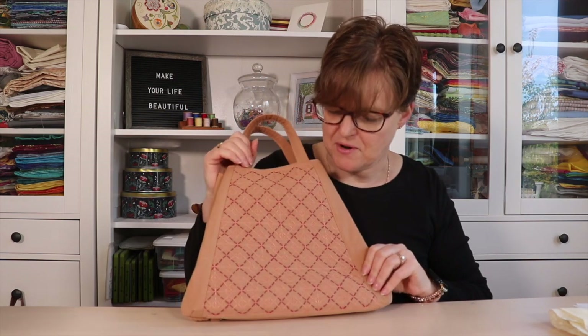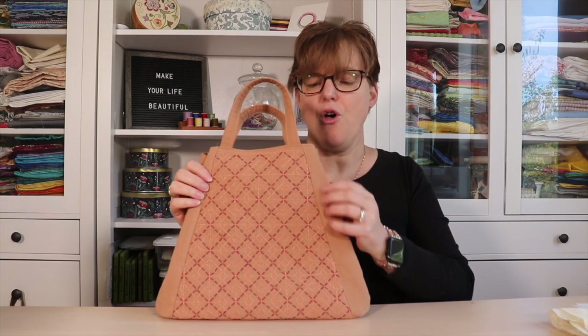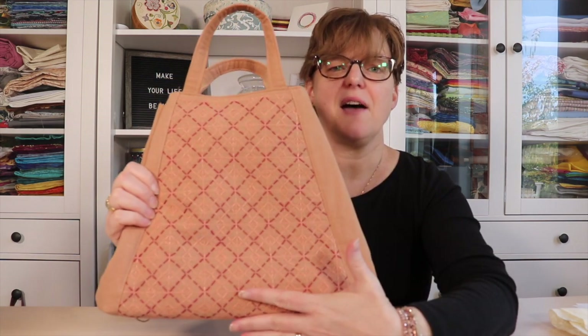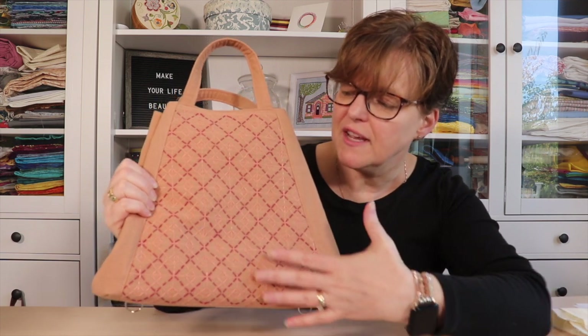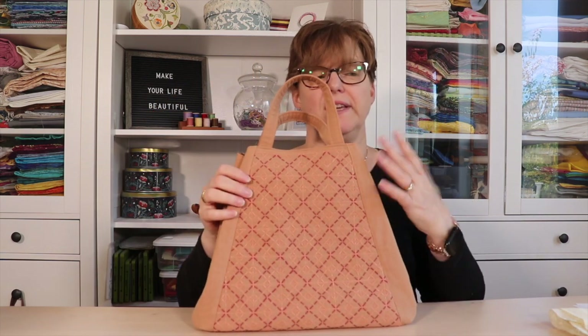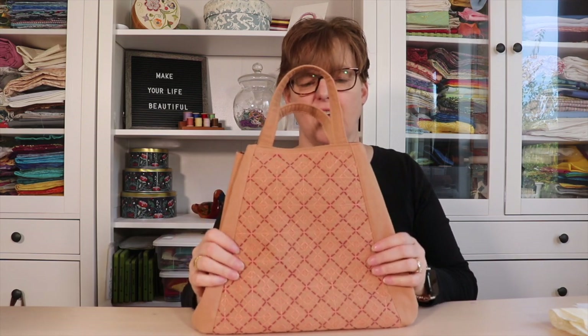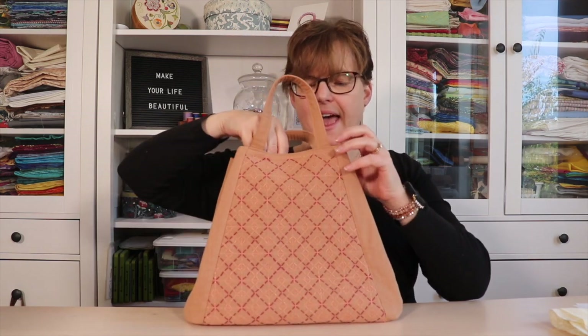Here is my bag that I was able to finish in the workshop time. I did something a little bit different — it's all made of this light brown canvas fabric, but on the middle section I embellished it with hand embroidery. This is just some sashiko stitching that I did in two colors of pearl cotton, and I really like the accent that gives.